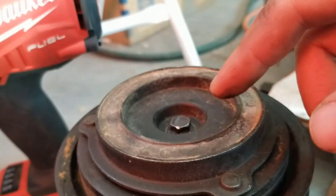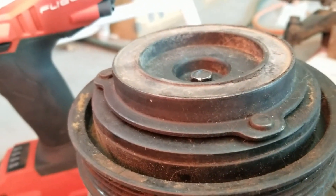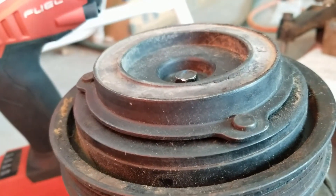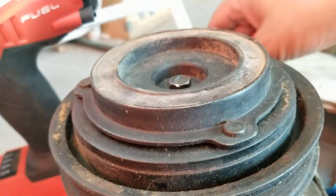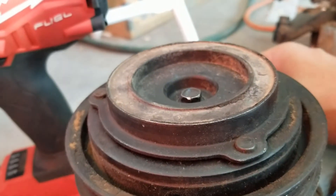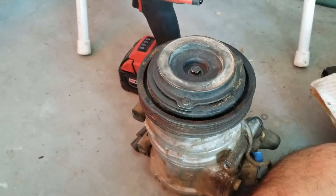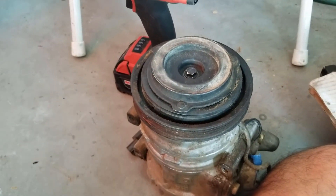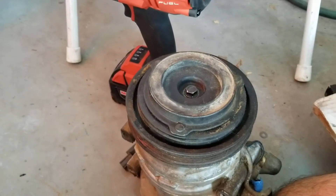That's what I did and it fixed the intermittent AC issue on my car — it's blowing good now. I hope that helps. Just put everything back the way it came off and you should be good to go. Hopefully that helps you guys fix that clutch issue with your AC compressor and gives you some nice cool air during the hot summer.